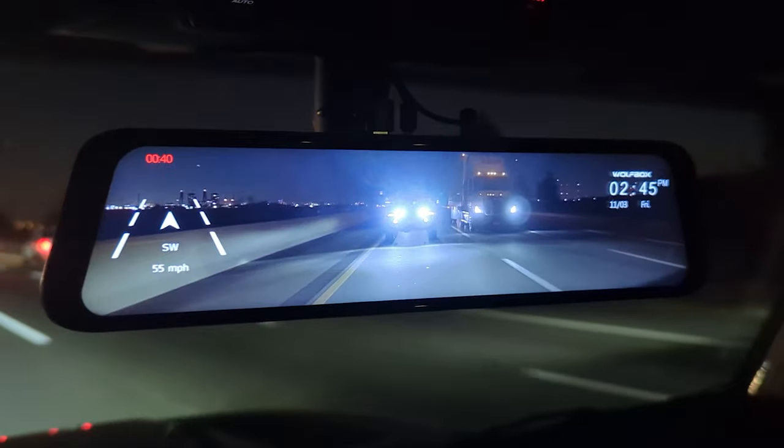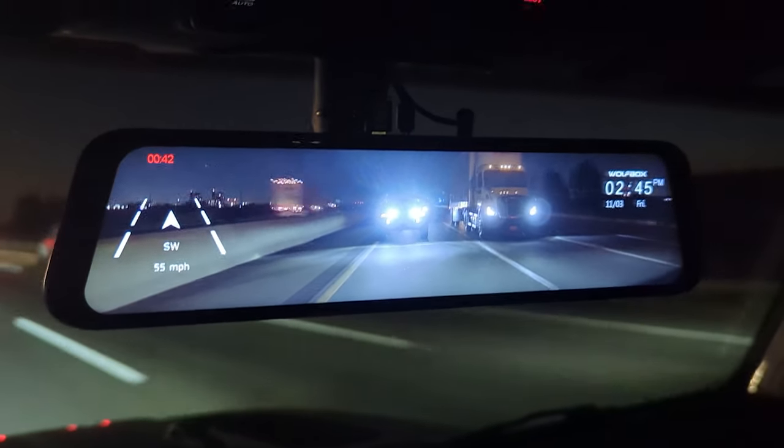The first issue we noticed with this system had to do with the image quality of the rear view camera. This was something we did not notice right away because it was not an issue during the day — it was only something we discovered when we started using the system at night. Basically, at night when you had a car behind you, the lens of the camera would actually flare up from the headlights, making it impossible to see through the rear view camera in this mirror.